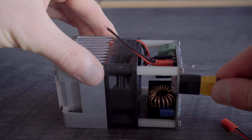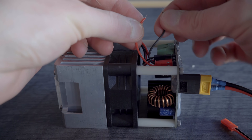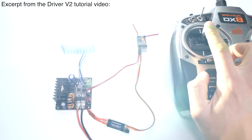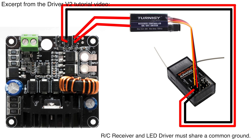In order to learn more about how the on-off switching system works and how it can be controlled, see our LED Driver V2 tutorial video. An RC receiver can also be used to control the LED by using an additional RC controlled switch. Connect the switch in between the on-off pin and the 5V output, and use the other 5V output to power the receiver.